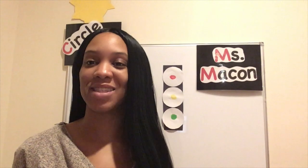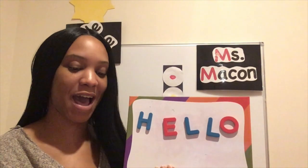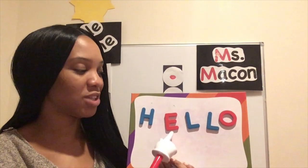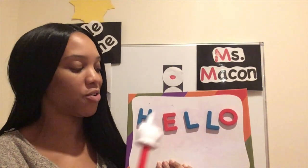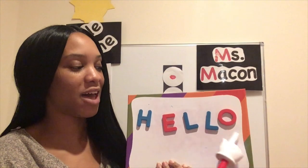Hello friends and welcome back to Circle Time with Miss Megan. Let's begin with our hello song. To all our friends in our preschool, hello is what I say to you. H-E-L-L-O. H-E-L-L-O. H-E-L-L-O. Hello to all of you.